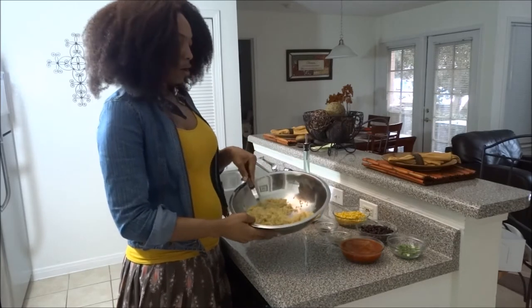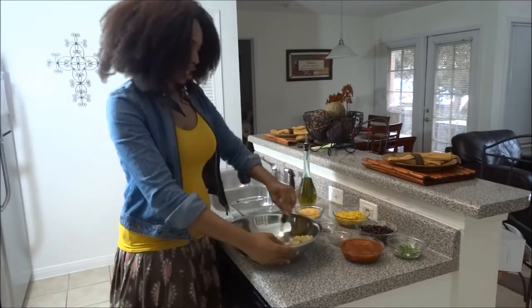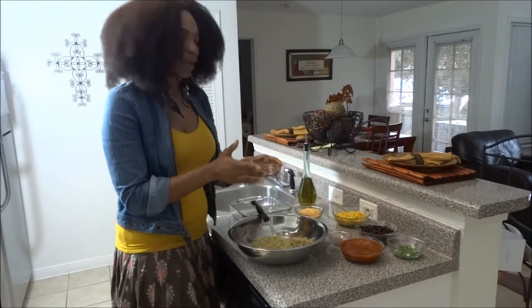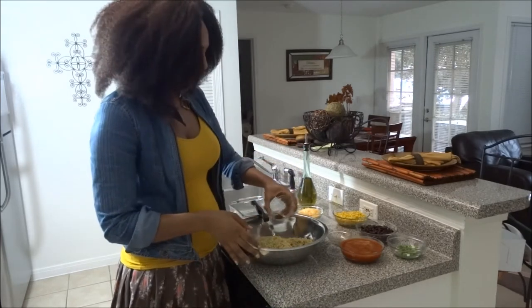You're going to need one cup of cooked quinoa — that's the first thing you're going to need. Then you're going to add just a little bit of chili powder. You want to add about a half teaspoon of that.